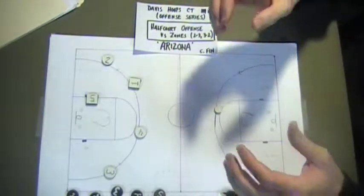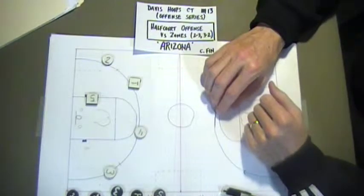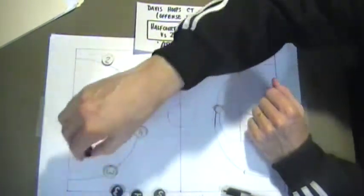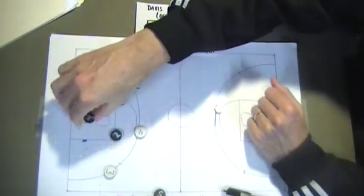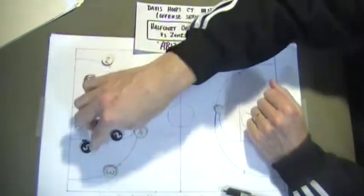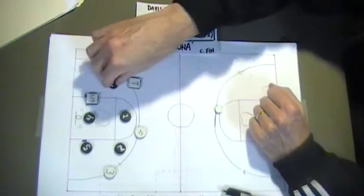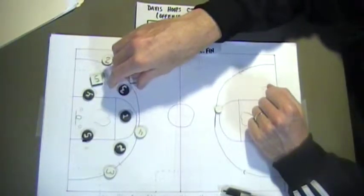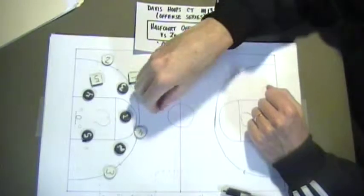But now we've probed it and the defense has stopped us. What do we break out into? Let's say the defense has formed into a 2-3 zone. We could also see them in a 3-2 zone — three guys up top, two guys down below. We've read this, we've gone around.